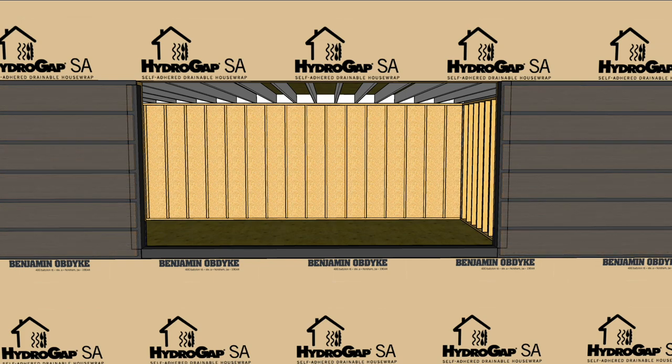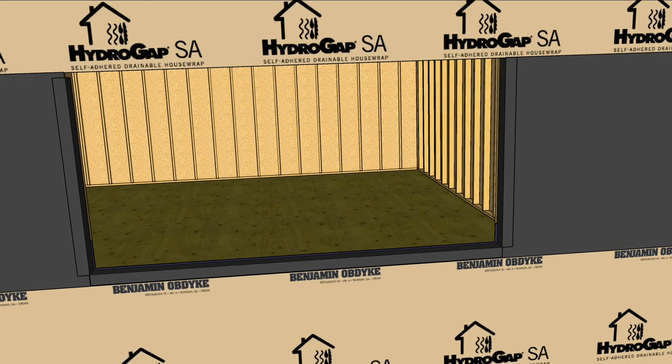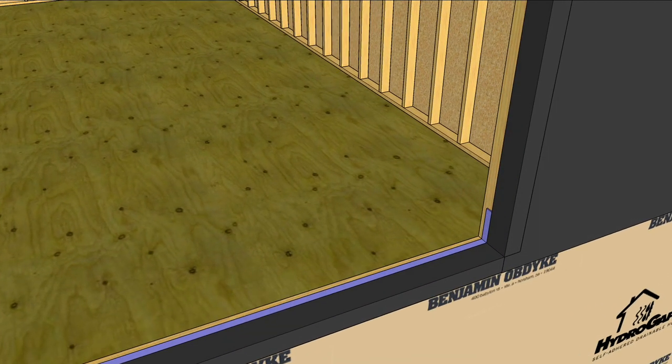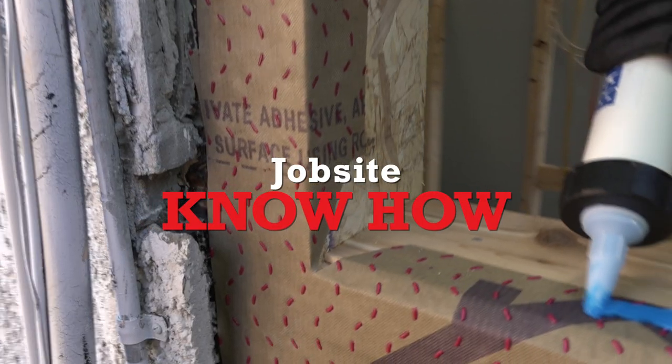That's where InvisiRap UV and its corresponding flashing tapes come in. The sill is already water and air tight, and the flashing tapes really just add UV protection to the flashing products below, and invisibility to the open cladding system above. So that's the plan — now let's see how different the terrain is from the map.